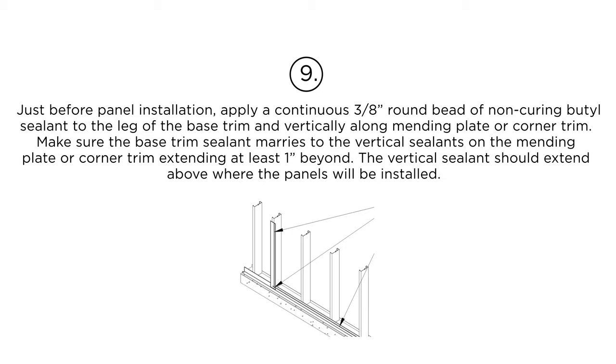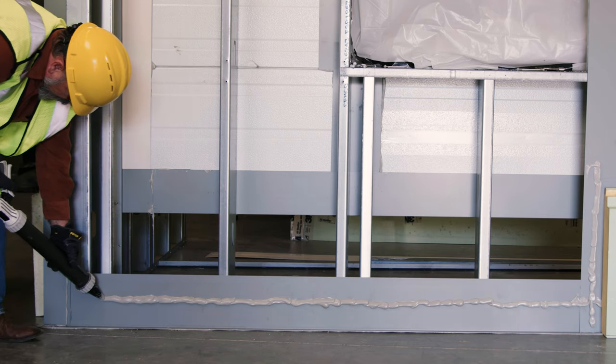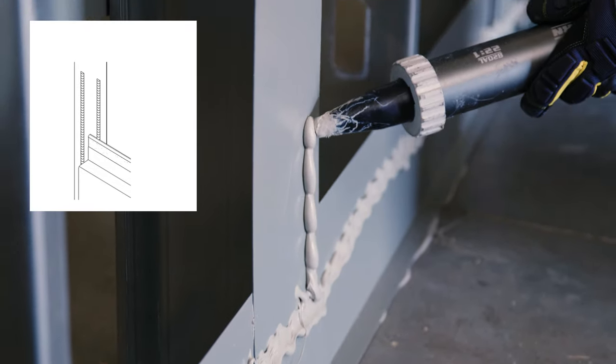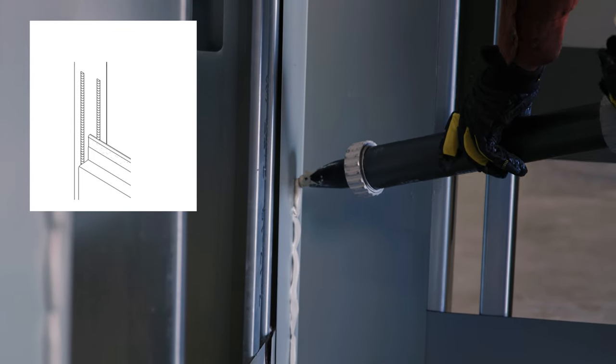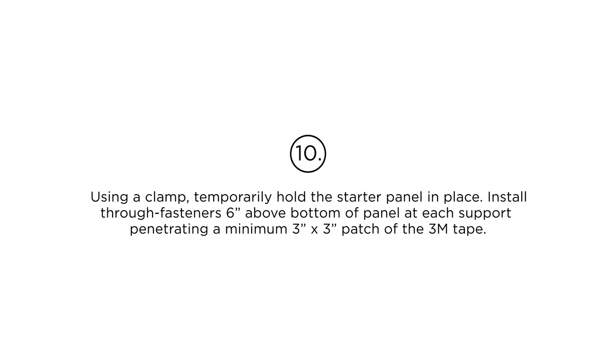Make sure the base trim sealant marries to the vertical sealants on the mending plate or corner trim, extending at least one inch beyond. The vertical sealant should extend above where the panels will be installed. Step 10: Using a clamp, temporarily hold the starter panel in place. Install through fasteners six inches above the bottom of the panel at each support, penetrating a minimum 3-inch by 3-inch patch of the 3M tape.